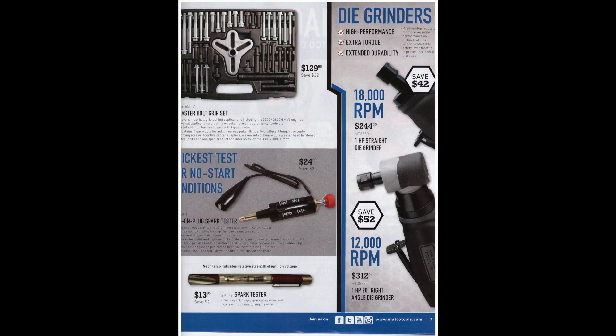On the right-hand side of the page they have straight and 90-degree die grinders at one horsepower — I think Snap-on also carries a one-horsepower version. I actually like Ingersoll Rand; they're a lot cheaper and probably about a third to half the price. They might not have quite the same power rating but they last really well. I'll put a link in the description below.